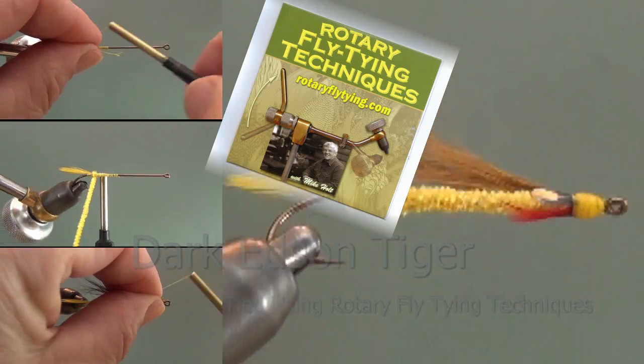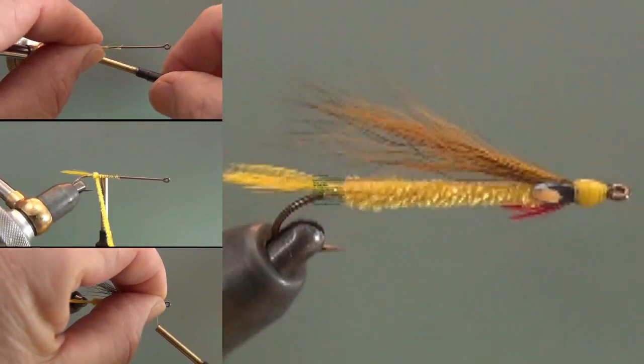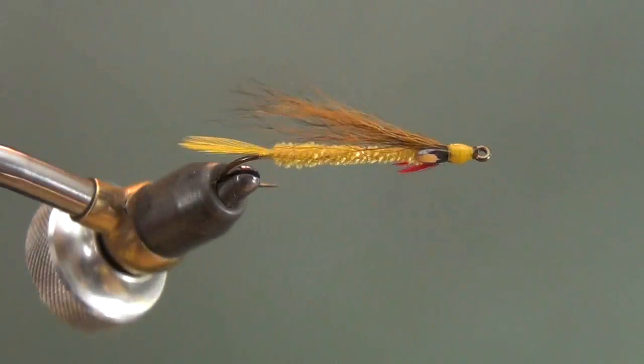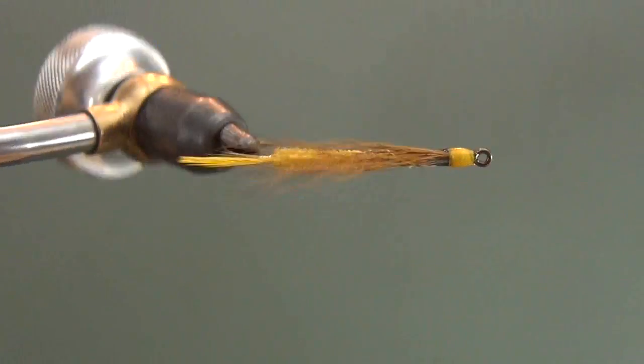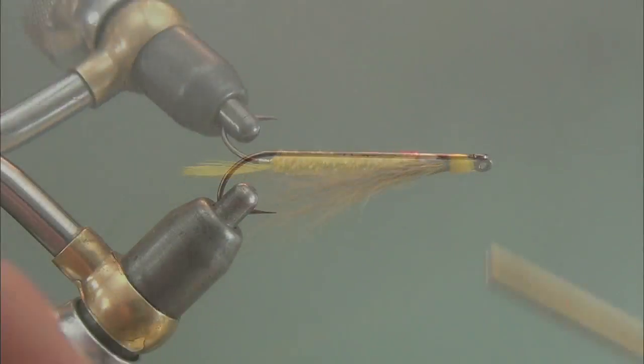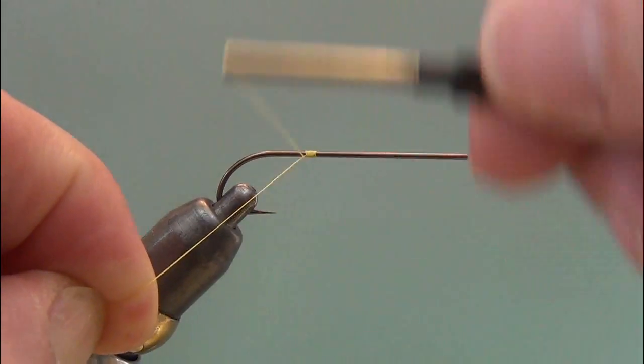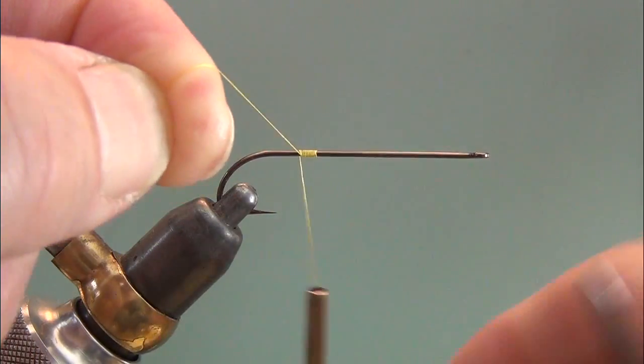We're going to tie a Dark Edson Tiger, companion fly to the Light Edson Tiger, designed by Bill Edson. These flies are named for their wing, not their body — hence the dark brown, causing this fly to be called the Dark Edson Tiger.